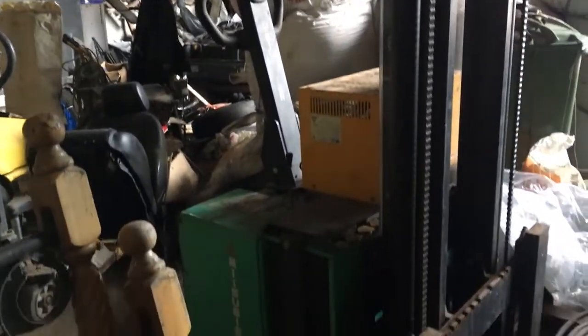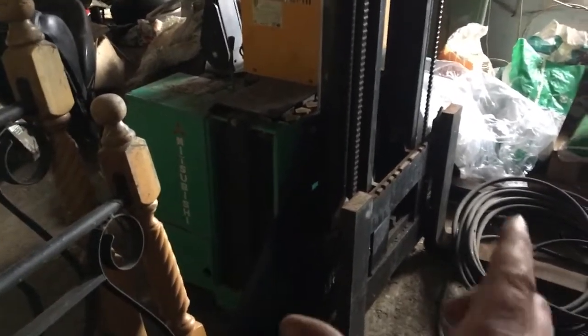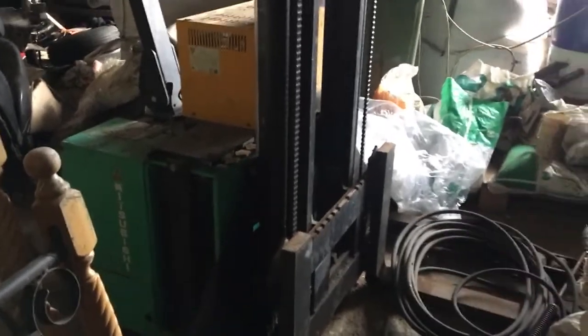Hey guys, welcome back. In this video we're going to try and get this Mitsubishi electric forklift working. Currently I think the batteries are dead - it's been in the shed for probably about two or three years, so I'm going to see if I can get this thing started, charged up, and going.